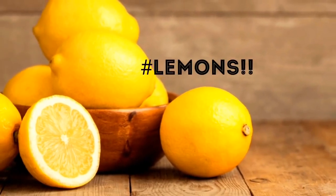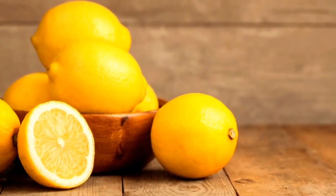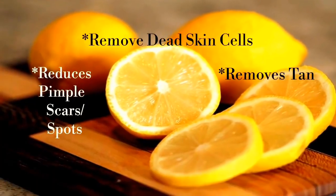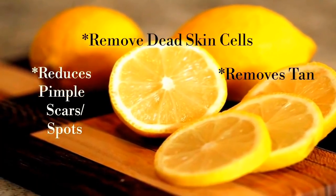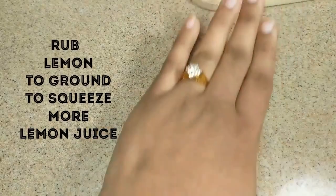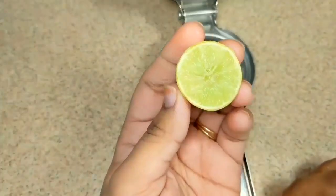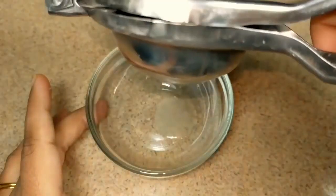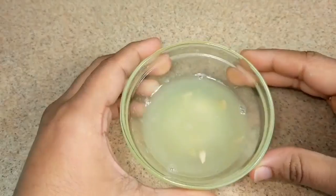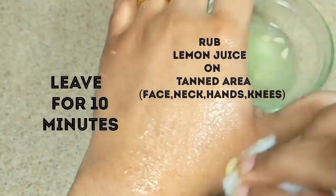The most popular and effective home remedy for removal of tan is lemon juice. The citric acid present in lemon juice helps to remove dead skin cells, tan and pimple scars. Take a lemon and rub it to the ground to get more juice out of it. Cut lemon into slices and squeeze juice from it. Take a cotton ball, dip it in lemon juice, apply juice all over the tanned area and give a massage for 2-3 minutes.